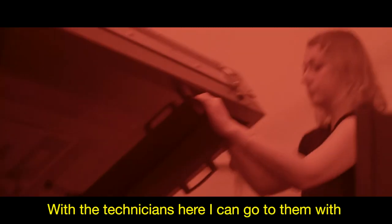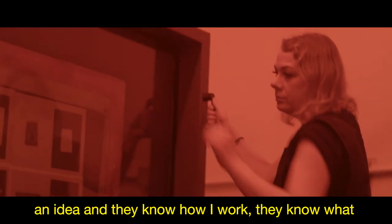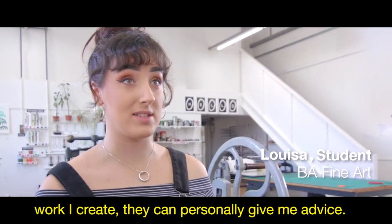With the technicians here, I can go to them with an idea and they know how I work, they know what work I create, and they can personally give me advice.